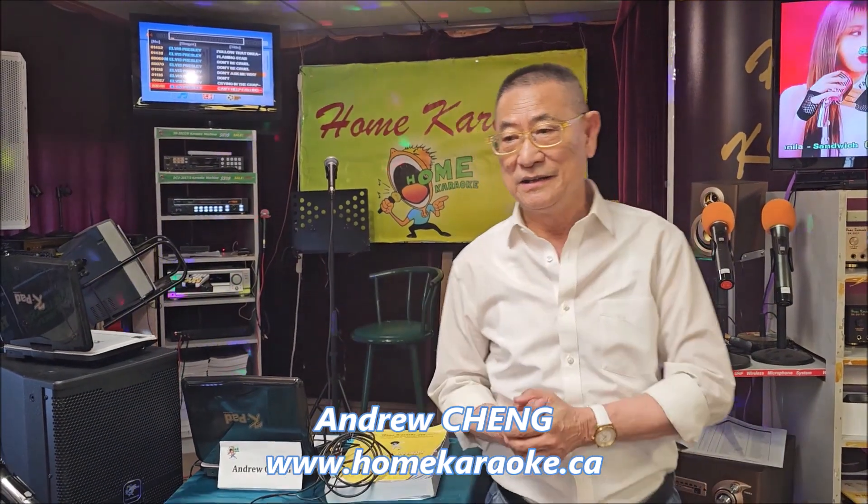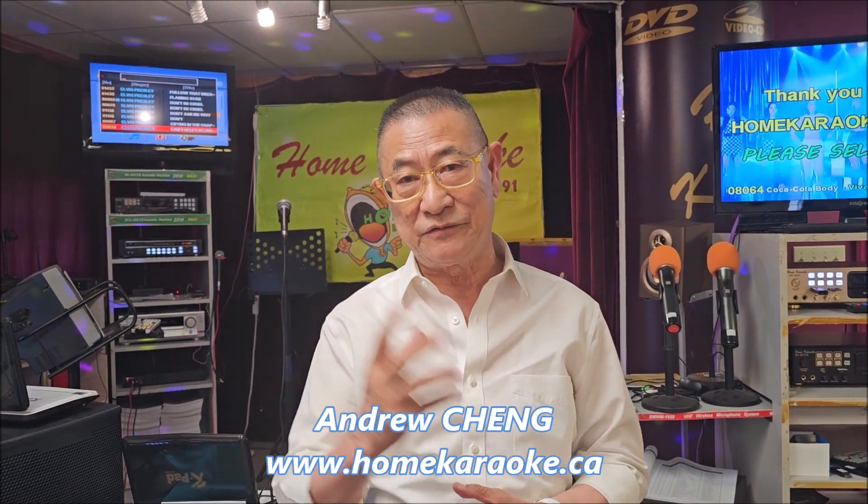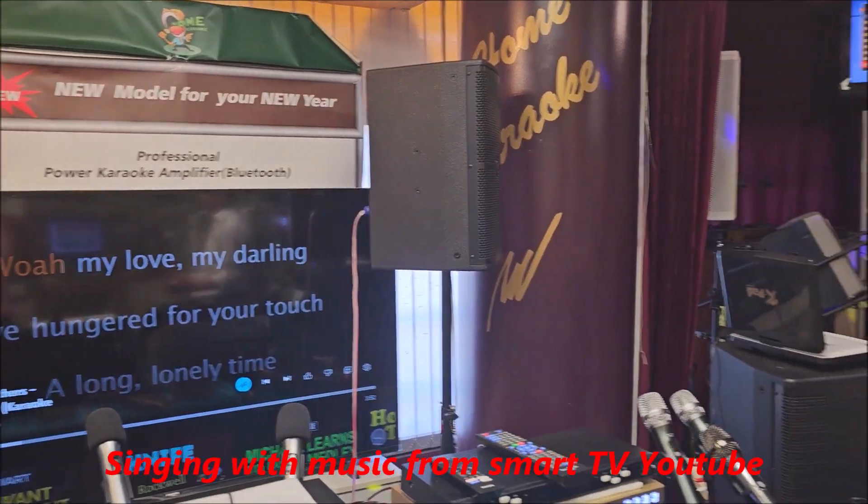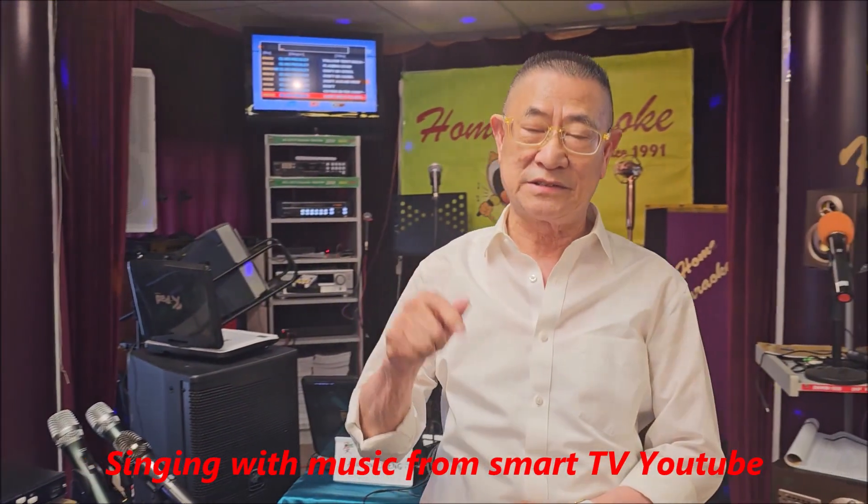Recently, quite a lot of my customers asked me if they want to sing with the music from the smart TV — Smart TV YouTube. So what do they need? This is the video now to show you what you need.